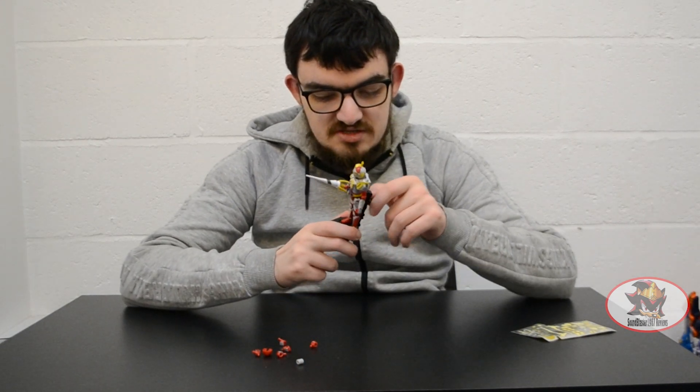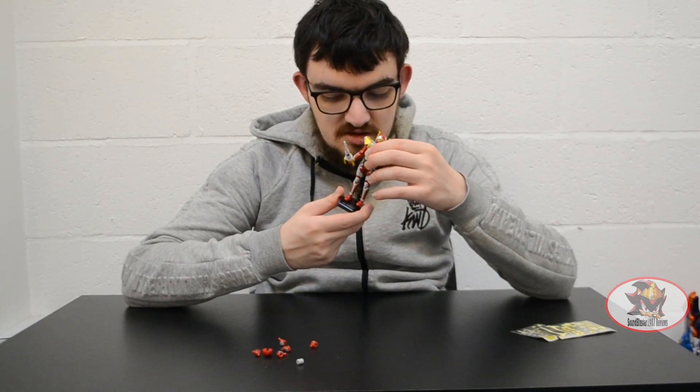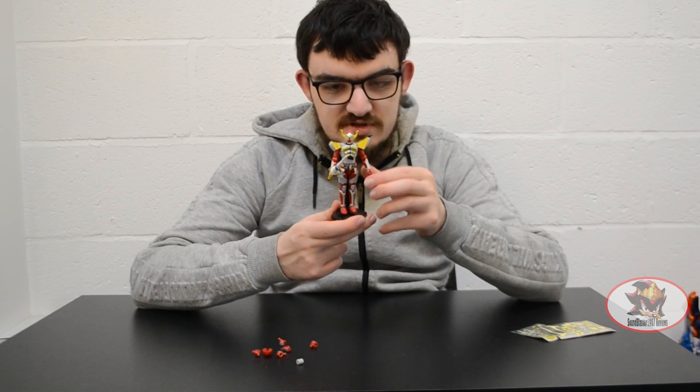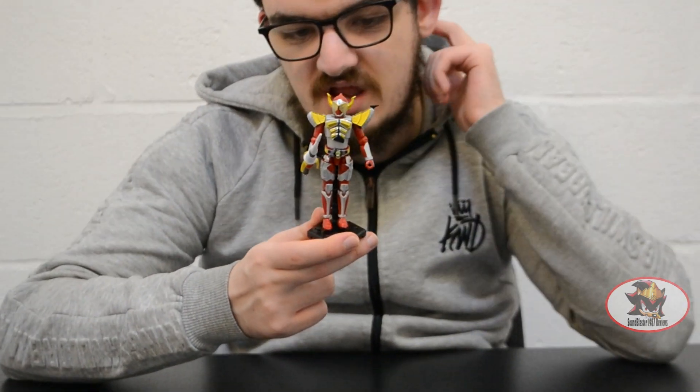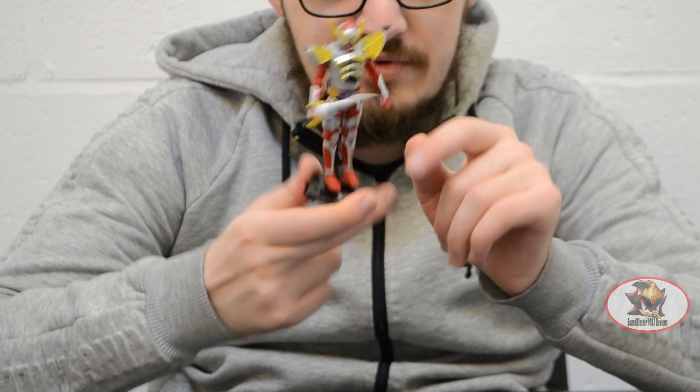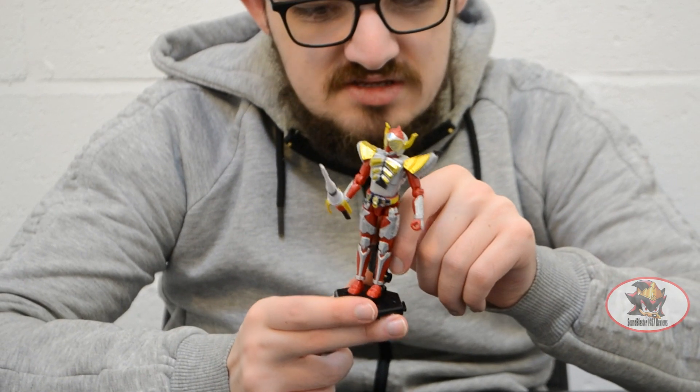As you can see here, he is in his original Banana Arms suit, complete with all the silver sticker detailing of the red plastic. There's no Muso saber clip on this design.